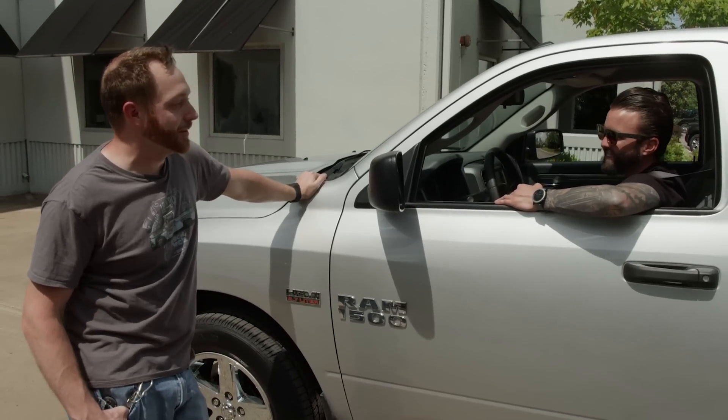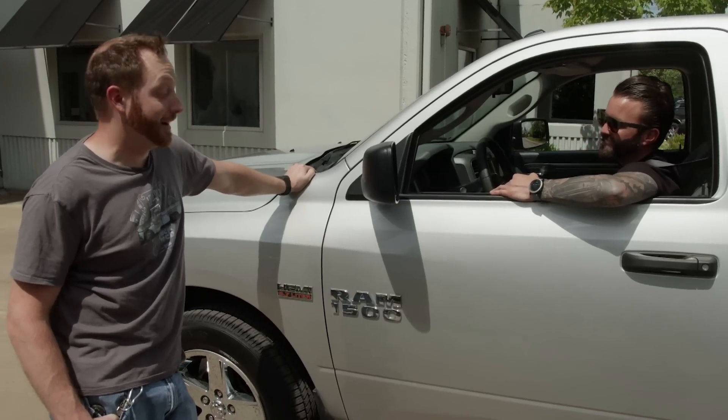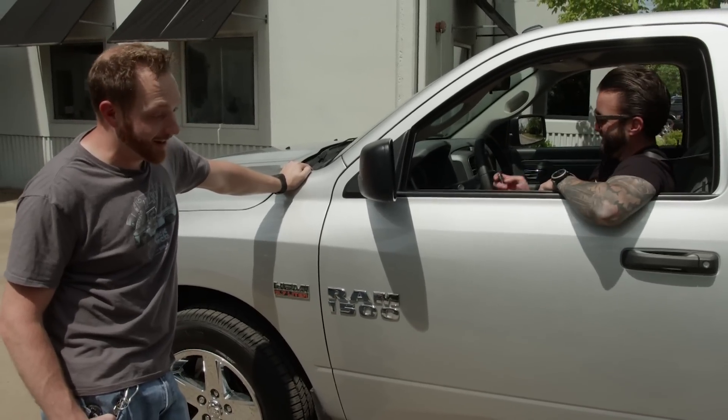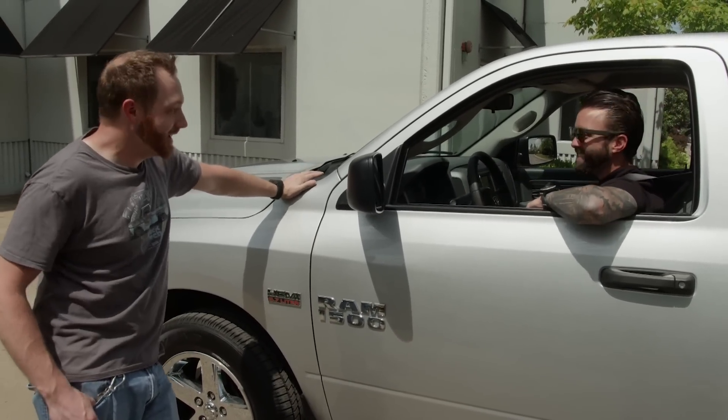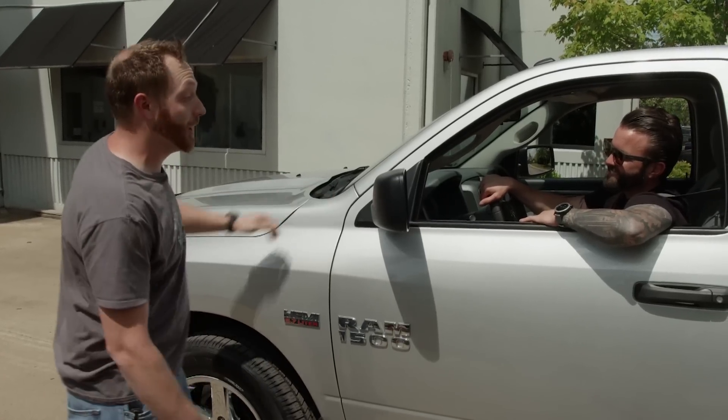You can definitely tell the difference. Rev it up a little bit. Yeah, for sure. I like it — I'd probably leave it like that and drive around. But here's the thing — you just made this truck louder. I'm going to go make our Denali a little bit quieter.